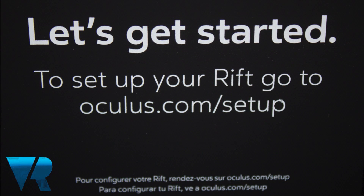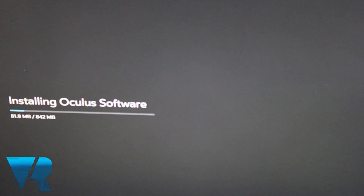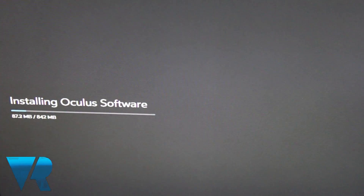Next, run the installation program, which you can get from oculus.com/setup. Oculus VR says it may take up to 30 to 60 minutes, and internet access is required as well as 1.22 gigs of disk space.